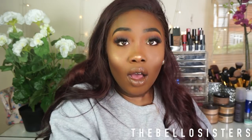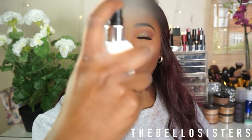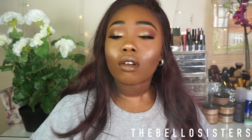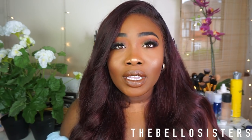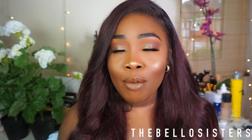I've got makeup all over me! Oh — I've got to set my face. This is the best thing from makeup Revolution, I would have to say. Hey guys, hopefully you enjoyed this tutorial — this is pretty much the finished look, and it is really nice, glam, and flawless.